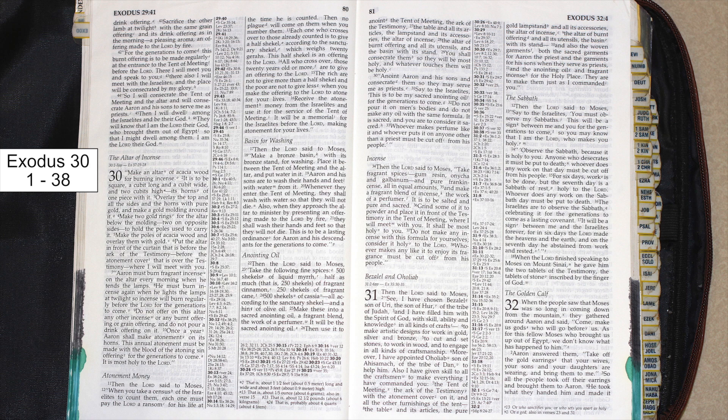Atonement money. Then the Lord said to Moses: when you take a census of the Israelites to count them, each one must pay the Lord a ransom for his life at the time he is counted. Then no plague will come on them when you number them.